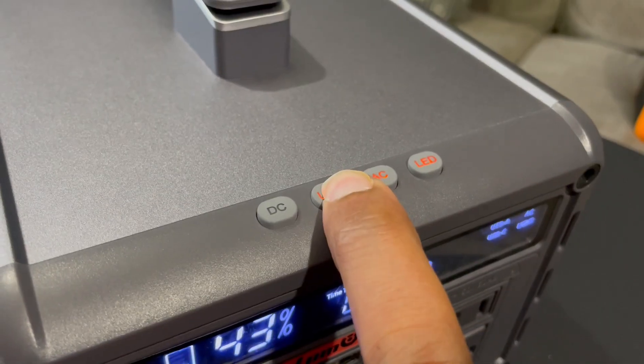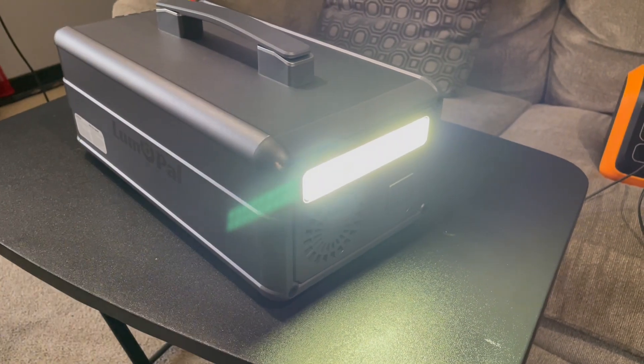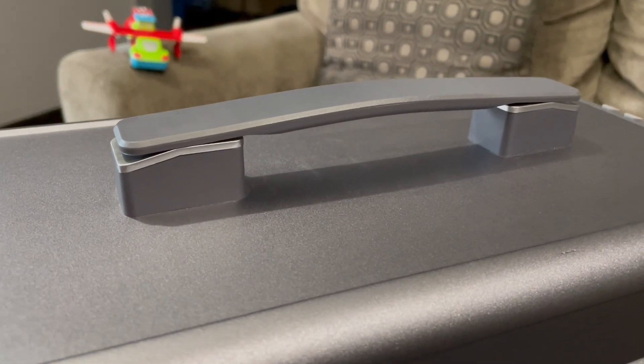The Loom Pal 1000 has another trick: it can function as a car jump starter, though the cables aren't included. You activate it by pressing the DC button a couple of times. The button layout is interesting — four individual buttons for the lamp/backlight, AC, USB, and DC components (barrel jack, 12V, etc.). They beep on activation, are very responsive, and work well. The top of the unit has a flex handle with a slight give — it's a plastic material, not faux leather, and you may or may not like it.